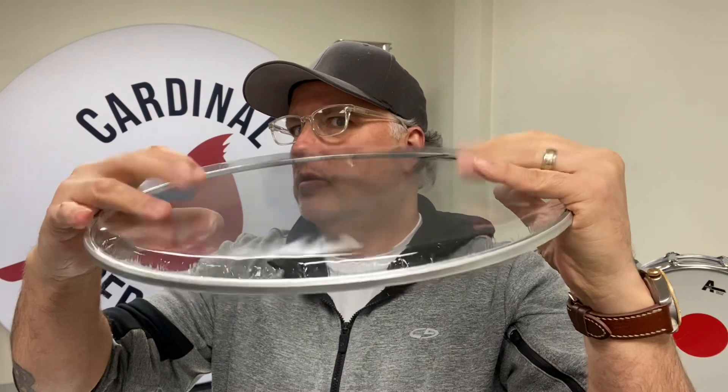Here is our extra thin — you can see how thin that is. We offer this in a 14 inch only.